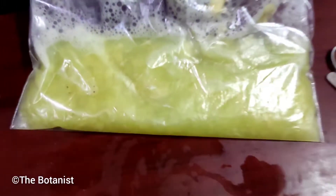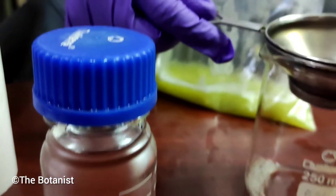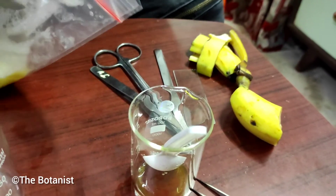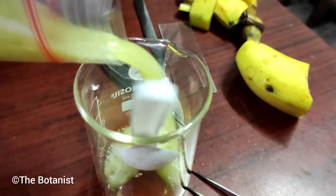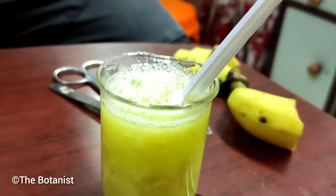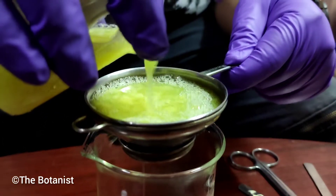We are separating the dissolved part and taking the filtrate in a beaker.